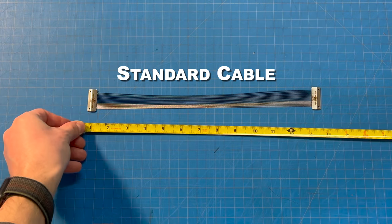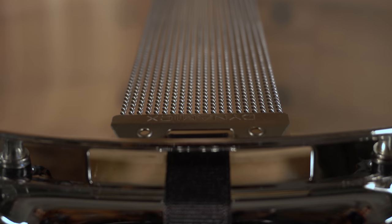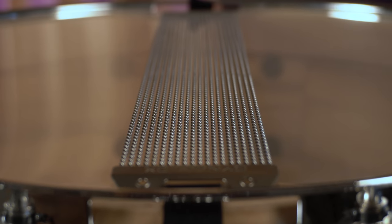Our standard length snares are 13 inches long and lie fully on the bottom head, similar to a standard drum set or snappy style snare. Standard units are specifically intended for drums with little or no snare bed.